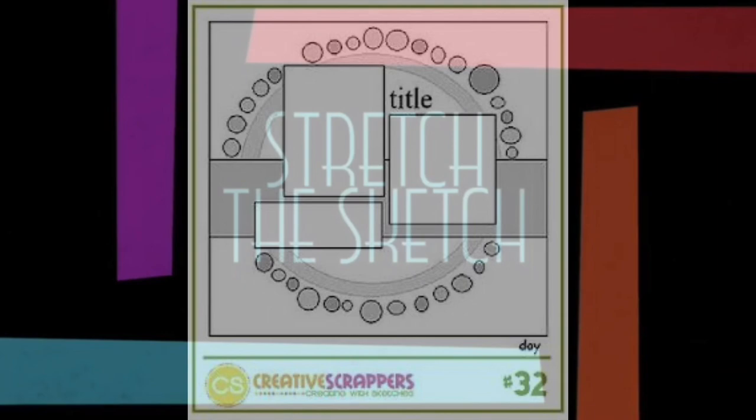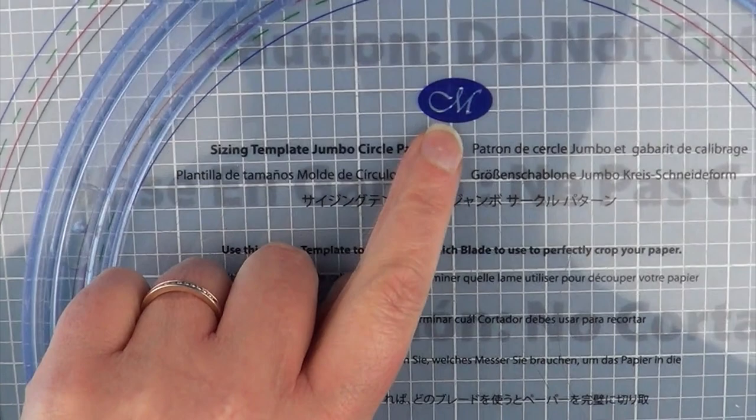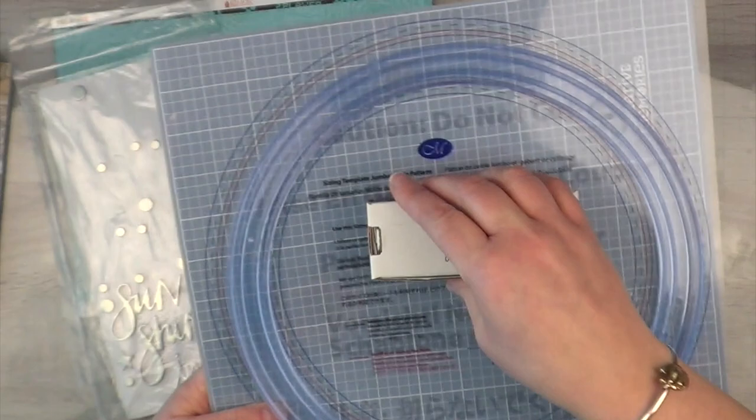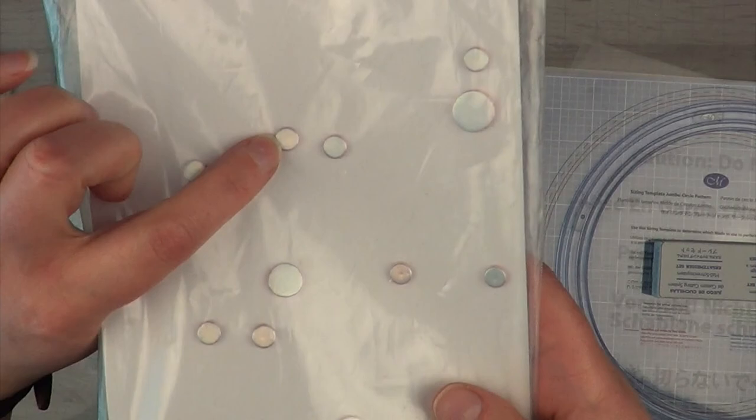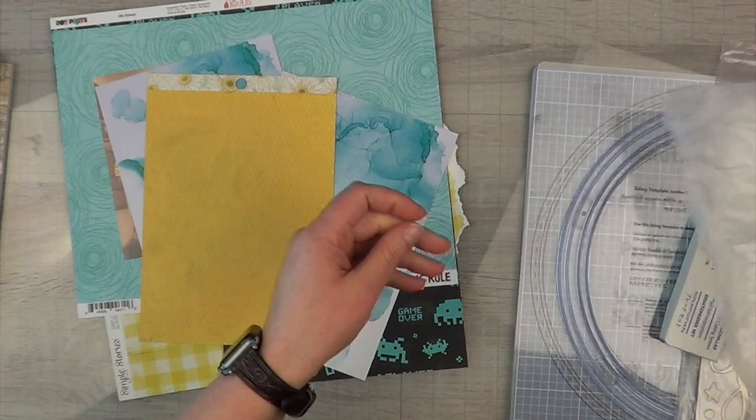Hey, it's MK and I'm back with another stretch-the-sketch layout. Today's sketch is from Creative Scrappers. I've pulled out my Creative Memories large circle cutter — the jumbo circle pattern — along with the cutting mat, though I don't really use it since I have my glass mat. I also have all these little circles and things from a sticker set.